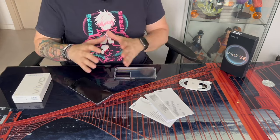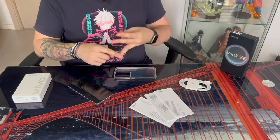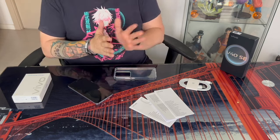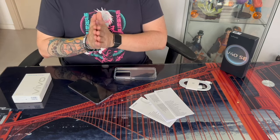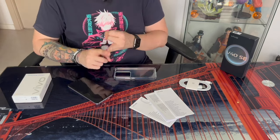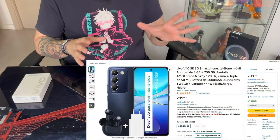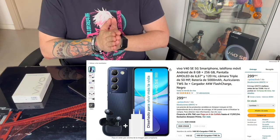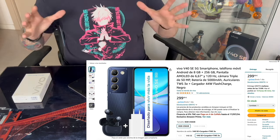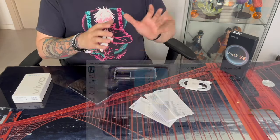Why am I explaining all this? Because we're currently in a situation where, with the V40 SE — I'm not sure if it's temporary, permanent, or just a launch deal — but we can get a package for the same price of 300 euros that also includes the fast charging charger, 44W, as well as some wireless headphones from Vivo. If you're interested in the phone, it's a great time to get the complete package for 300 euros, including the phone with all base accessories, and also get the 44W charger and headphones.